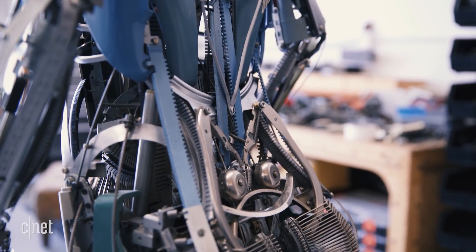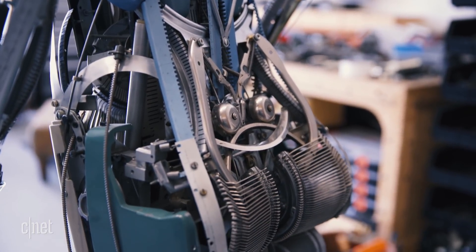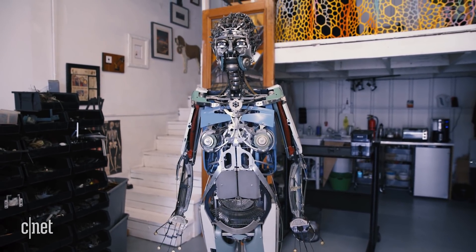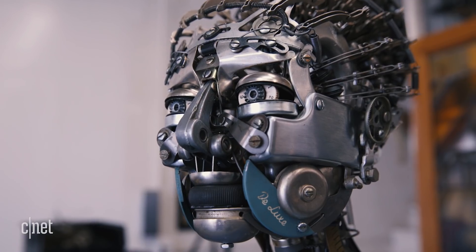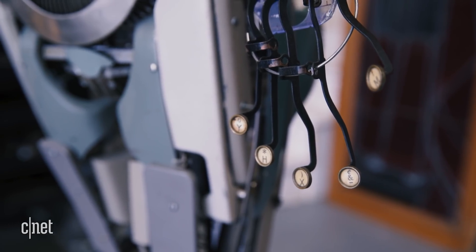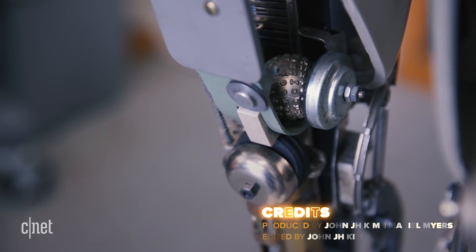I think the younger generation could definitely appreciate the typewriter more by seeing these sculptures, because it's turning them inside out. It shows all of the ingenuity and man-hours that went into designing these machines.